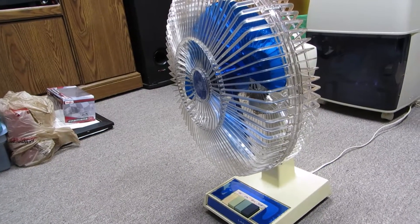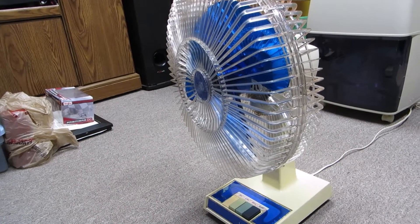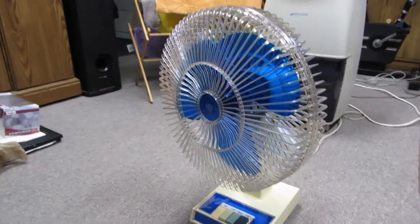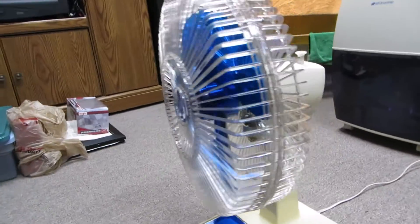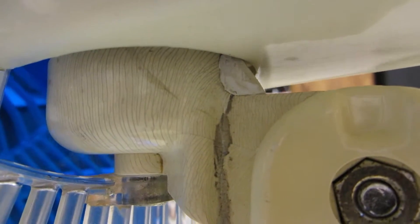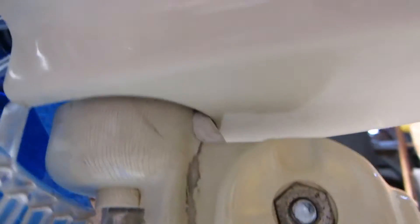Well, here we are about 36 hours later, and this is the 1200. As you can see it's standing on its own and it's all cleaned up. It works wonderfully. What I did was I filled the neck with JB Water Weld epoxy putty and drilled some holes and screws to get the wires in there. Sanded everything flush. It works really nice now.